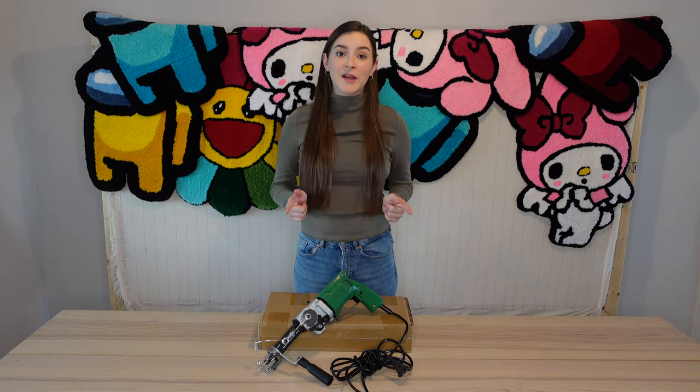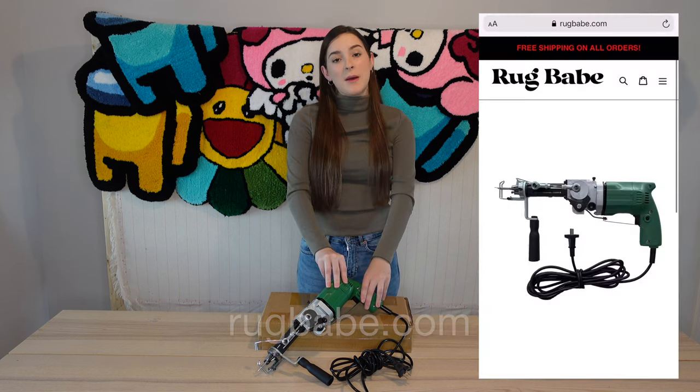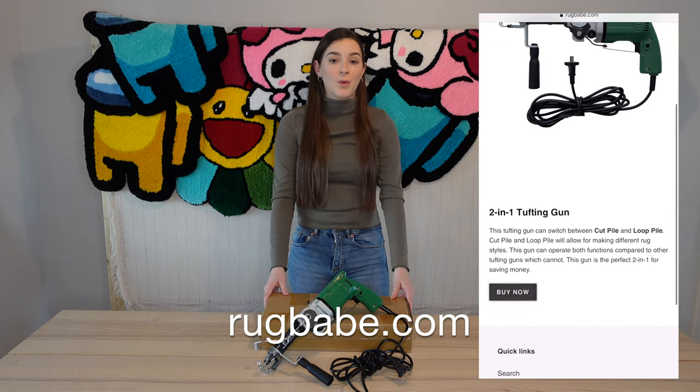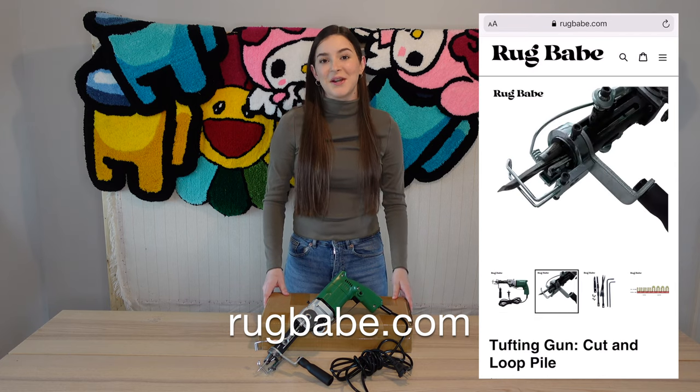Hey guys, welcome to my channel. My name is Autumn. If you're new here, I sell tufting guns on my website rugbabe.com. For today's video, I'm going to be showing you guys what to expect when you receive your gun in the mail. Let's get started.